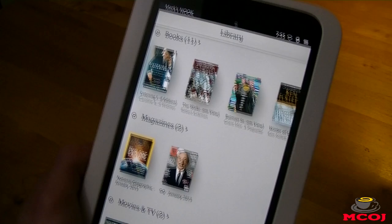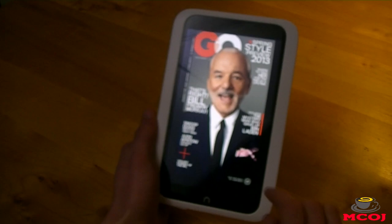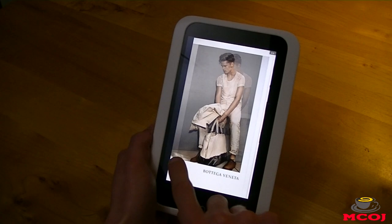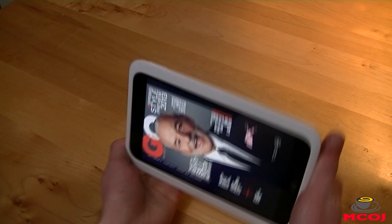Let's see how a magazine looks on the Nook HD. We're going to look at — that's right, it's Bill Murray, and his face has never looked better on a 7-inch tablet. Sliding through, it looks like we're not getting a 3D transition effect like I thought we would, but it still looks pretty good. It looks like you cannot view it in landscape mode, which is kind of odd — it might just be a setting issue. But magazines seem like a pretty good experience on the Nook HD.